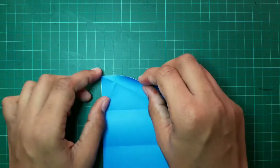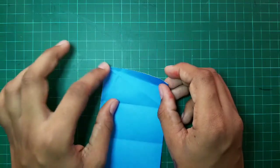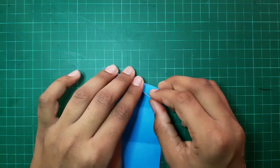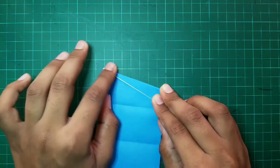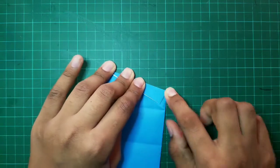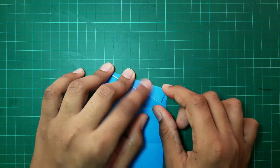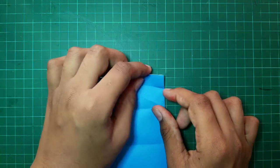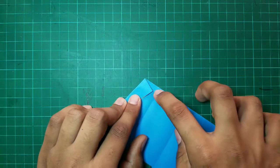We have to fold this edge towards this boundary. We have to do something similar on the next side but not the same. We have to fold this side towards this line. And then, we have to fold this edge towards this line.